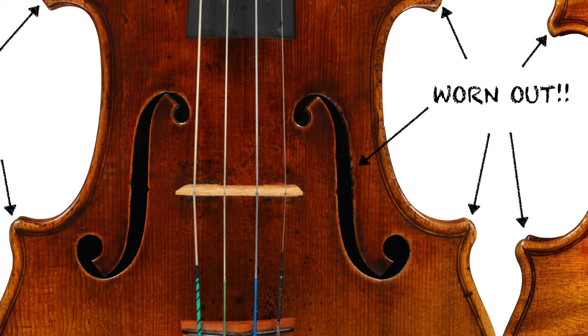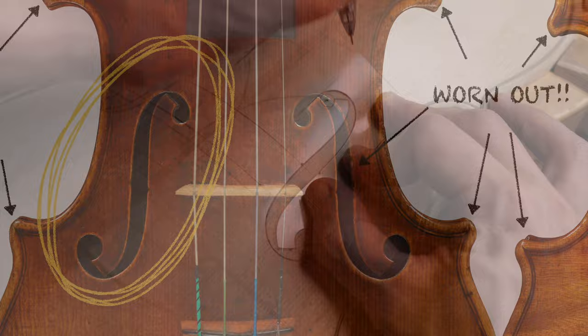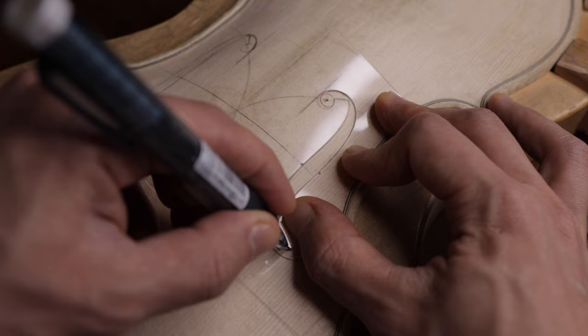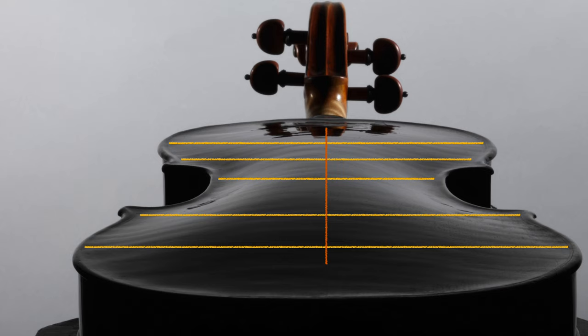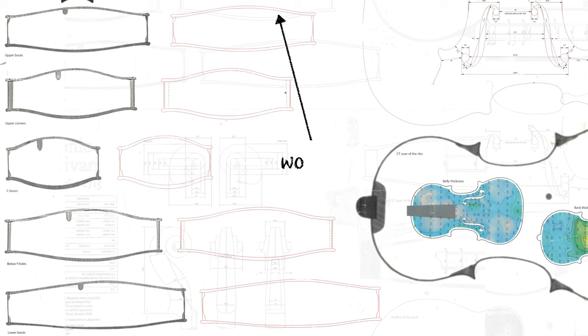For the F-hole template, the right F-hole has some damage on old instruments, so modern makers generally make the F-hole template using the left F. Note that you will need to use something soft and flexible — such as the cover of a folder — to make it, because we will have to place it onto curvy surfaces. For the arching, we generally use 5 horizontal arching templates and 1 vertical long arching template on one plate.